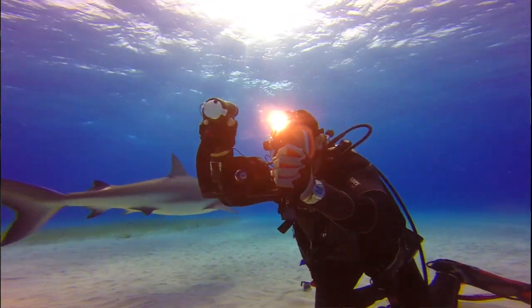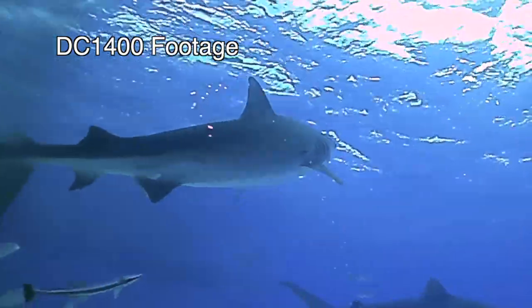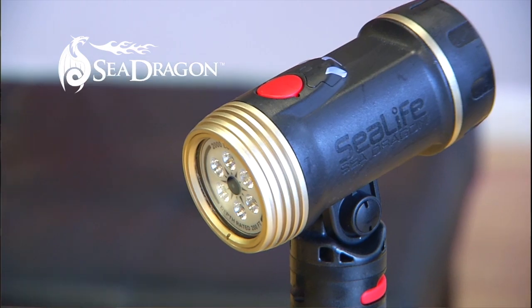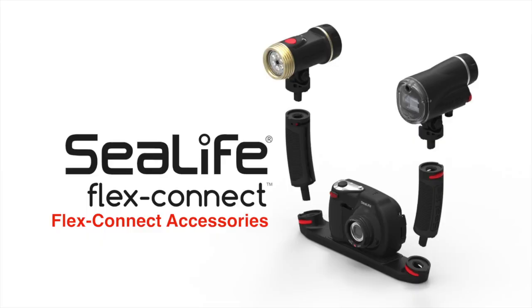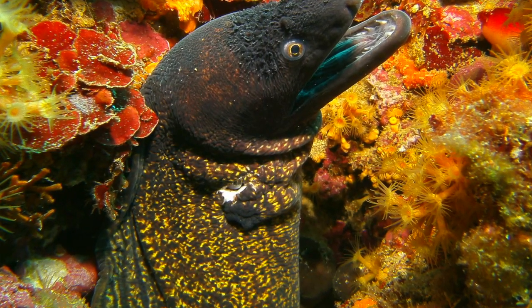SeaLife's DC 1400 underwater camera is designed to capture underwater images and video. They're stunning images, and when you add SeaDragon lighting as well as FlexConnect accessories, any diver can capture great images down to 200 feet and in any scuba diving environment.